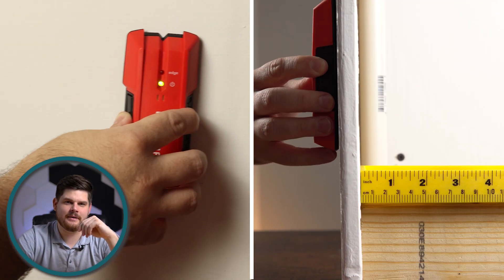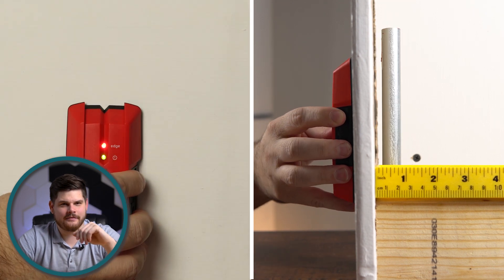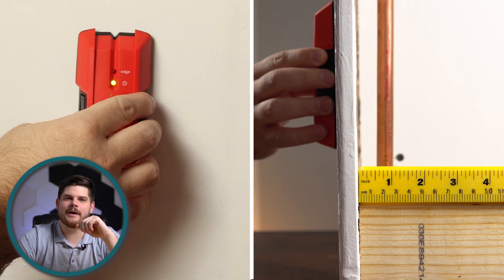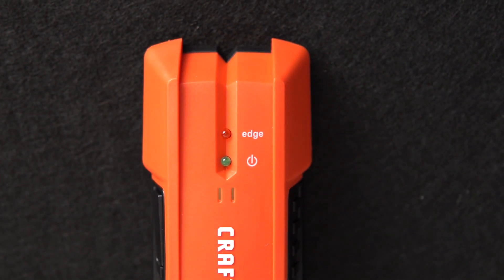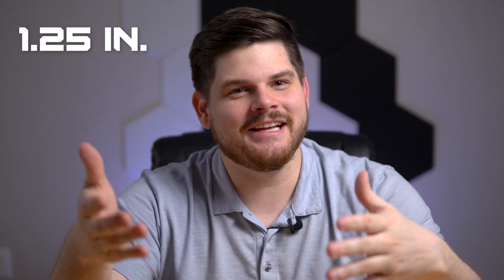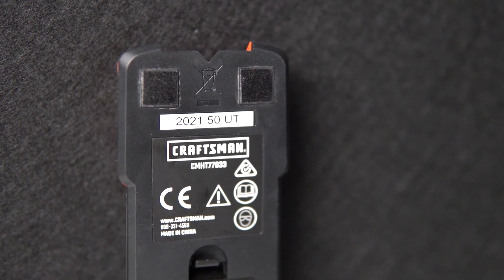The Craftsman failed to detect the PVC pipe. It did a great job detecting metal conduit at 7/8 of an inch away, and a water-filled copper pipe at 7/8 of an inch away. For the price, the Craftsman Edge Stud Finder performed very well. Its accuracy with wood and metal studs was impressive, and it exceeded its claims by detecting a metal stud at 1.25 inches. These soft felt pads also offer a smooth user experience when sliding across the wall.